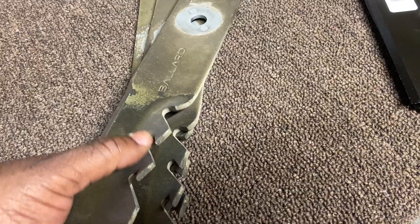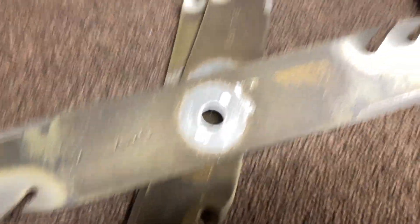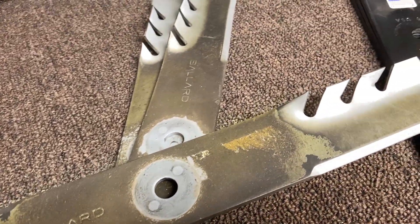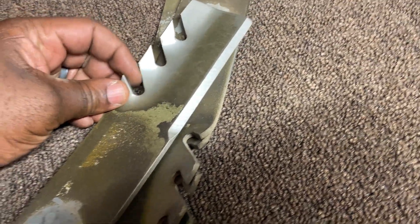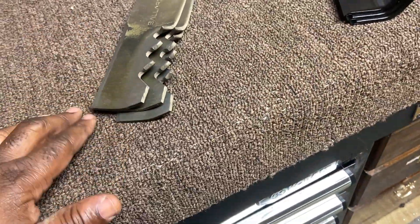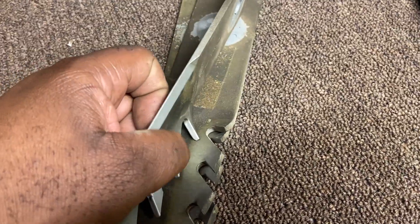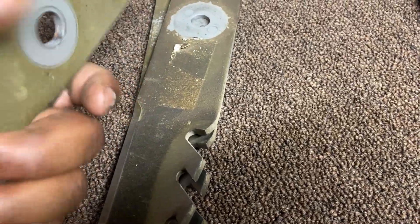I can sharpen these, but I'm not sure exactly how to sharpen these mulching or gator blades that have teeth in them. Maybe you guys can put in the comments — how do you sharpen blades like these? I know I can run a grinder on the main cutting edge, but what about the teeth? They don't look like they have an edge — maybe you just put an edge on the main blade and call it done.